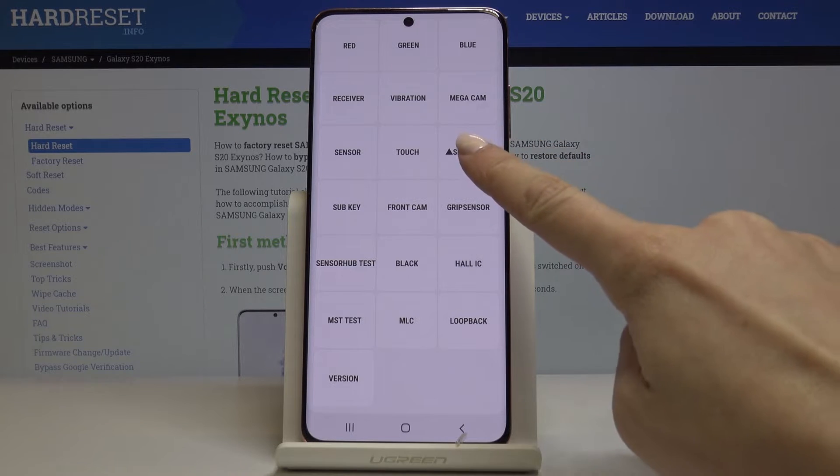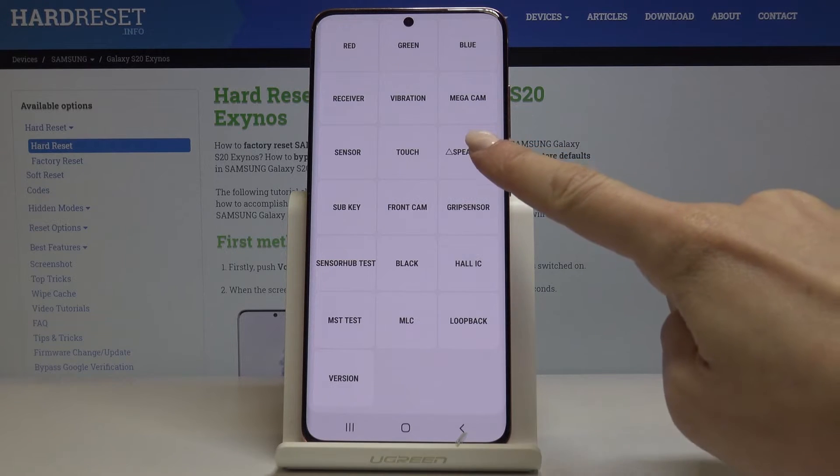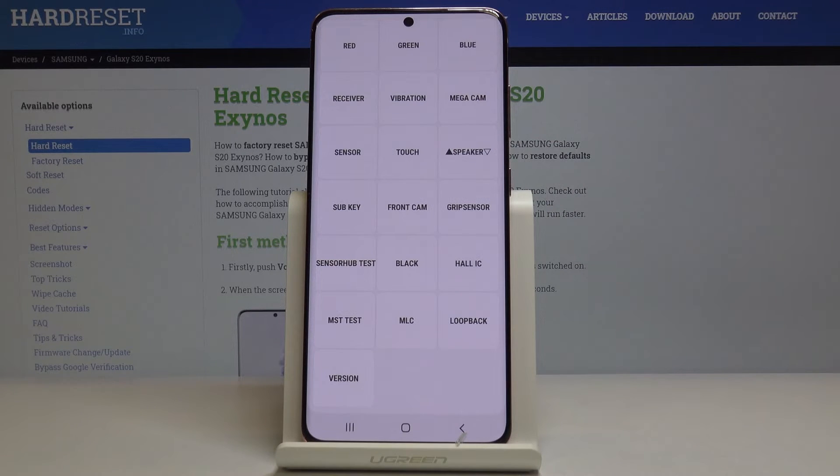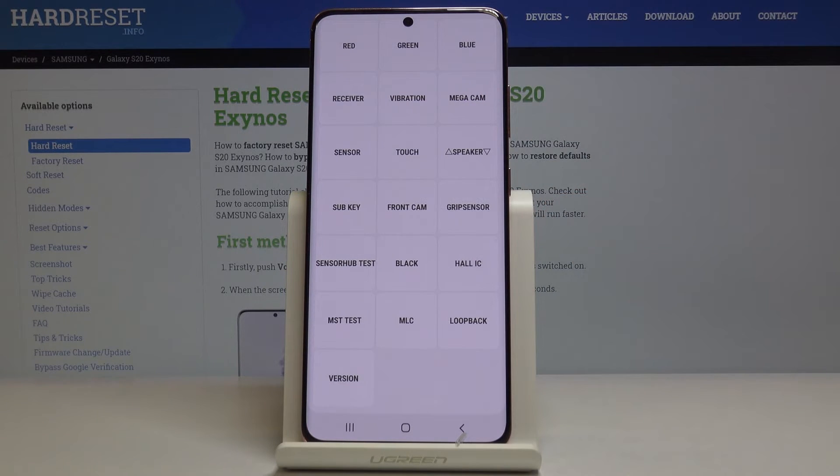Yeah, it's good. Then click once to have it a bit lower, and then click again to check it. Yeah, it's working fine. So let me click again on both.